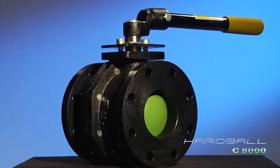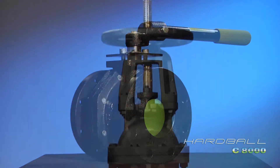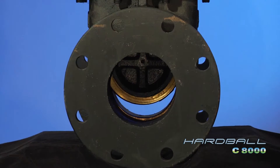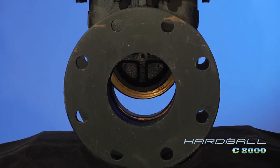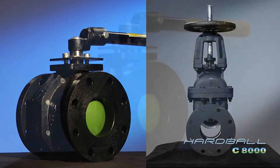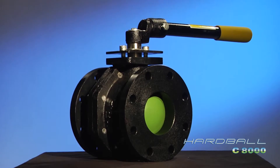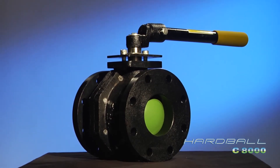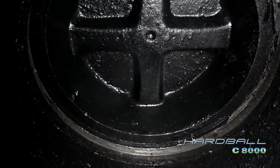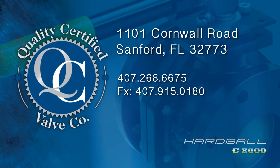Superior in performance, materials, design, and operation, the Hardball C8000 even outperforms the bulky, heavy, leaky, leaded, and hard-to-operate IBBM gate valve in cost. That's right — the Hardball actually costs less. Whether you are specifying new construction or replacing worn leaking valves, the Hardball C8000 is the clear choice. Rome wasn't built in a day, but the day of the gate valve has finally come to an end. For more information, contact Quality Certified Valve Company today.